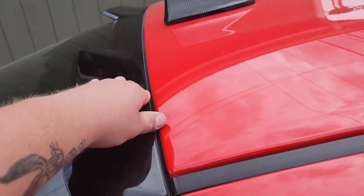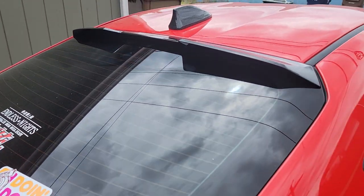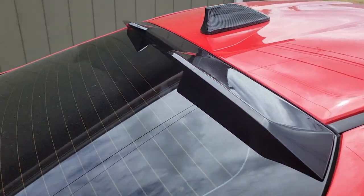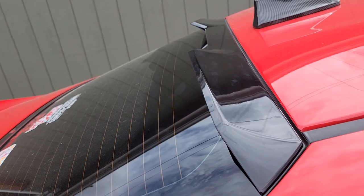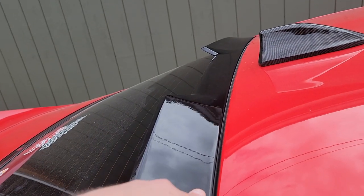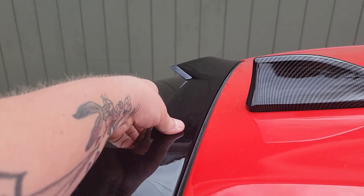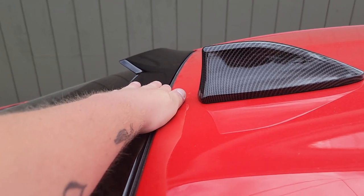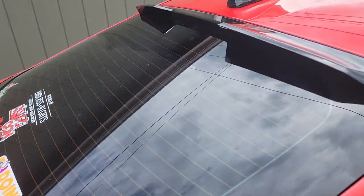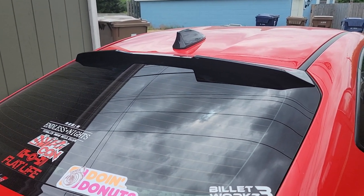I'd wait a day or two after having it on before washing it, so you can make sure it seals — washing it is not gonna wash the spoiler away. The last thing you want is to spend $150 to $200 on one of these things and have it come off while you're driving or washing it. All in all, it's super easy — probably 10 minutes to do by yourself. Just make sure you do all the prep work properly and you'll never have an issue with it.